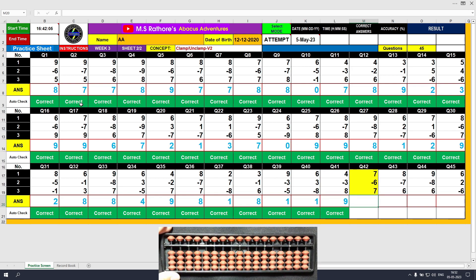Question number 42. Plus 7, the answer is 7. Minus 6, the answer is 1. Plus 7, the answer is 8. Clear and type 8.